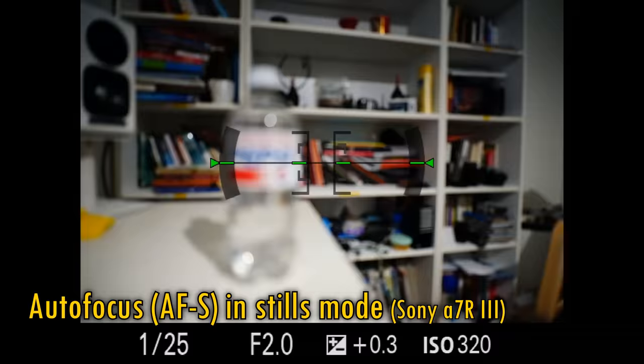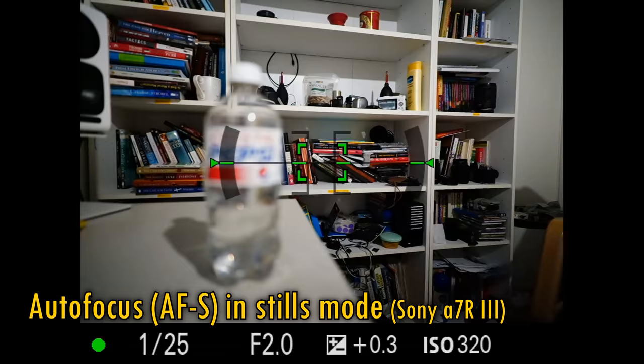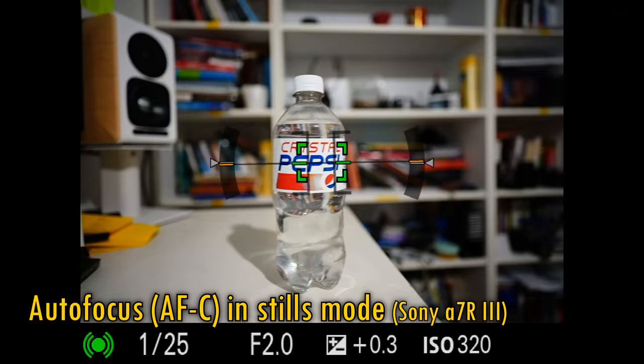The autofocus motor is quick, silent, and accurate, as you can see here. People go crazy in the comments section when I don't mention this, but yes, when shooting in autofocus continuous mode on your Sony camera, it focuses even a little faster.